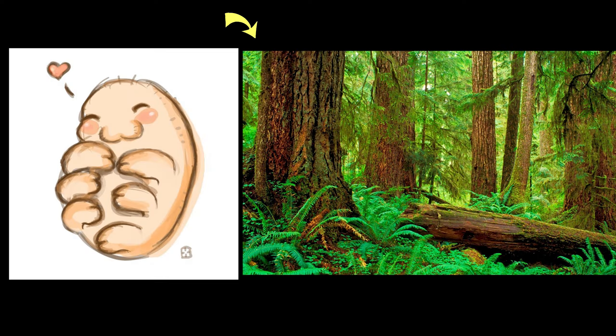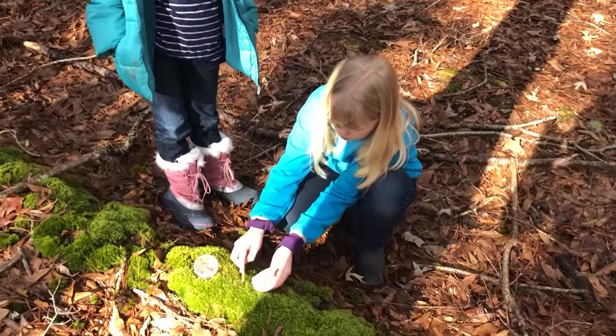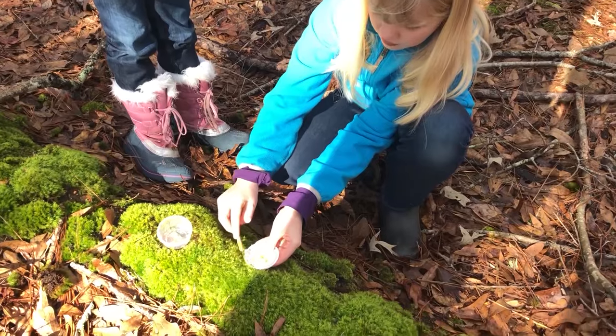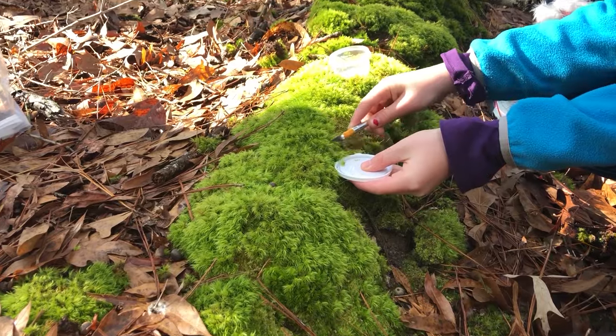The best place to find these cute little guys is anywhere that has moss, hence the name Moss Piglet. For our hunt, we went into the forest in our backyard. We gathered lots of different kinds of moss from lots of different locations. One thing to note: make sure to avoid areas that have any kind of pollution, whether it's air, water, or land pollution.